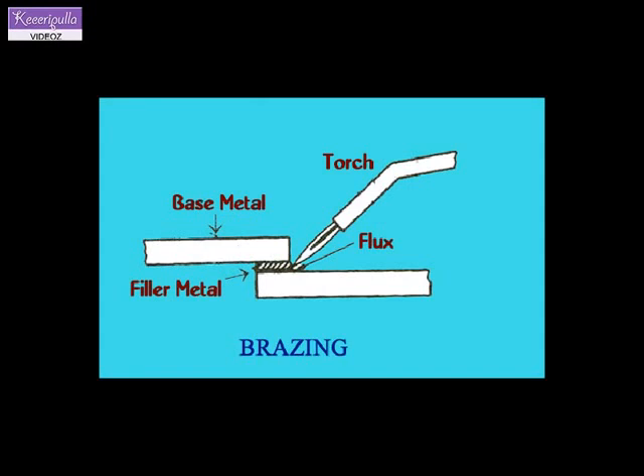Dip brazing. In dip brazing, the pre-assembled metal joints are dipped in a bath of molten brazing metal. The molten brazing metal bath provides both the required heat and the brazing metal for the joint. It is usually adapted for small parts.